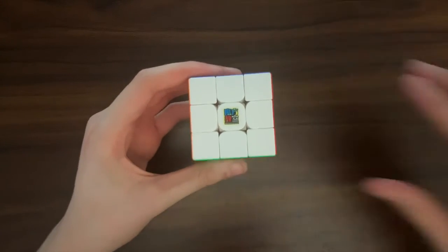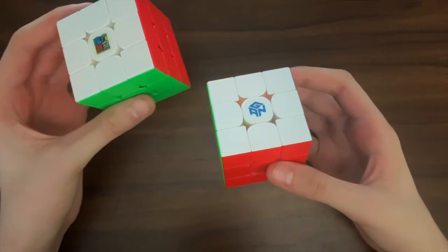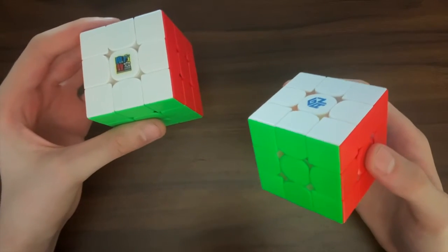I feel that it would be unfair to compare it to a GAN flagship that's nearly five times more expensive — but I also think that would be quite funny, so I'm going to do that anyway. And you will probably be surprised how this RS3M stands up against this flagship.